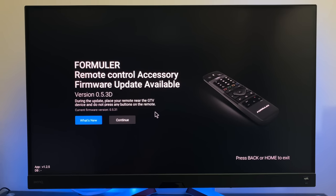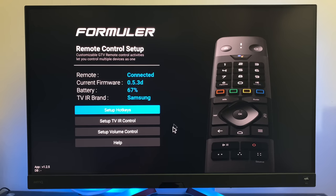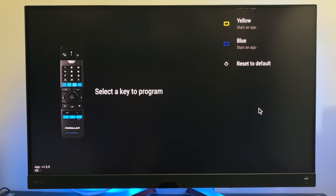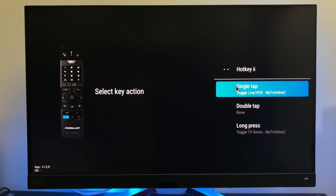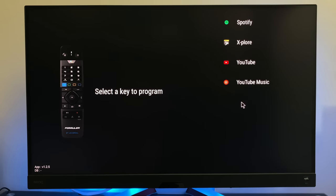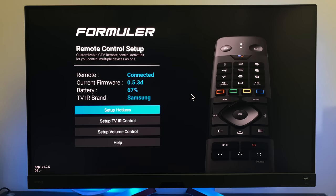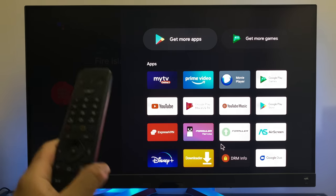A firmware update was available for the remote control — I hit continue and let it update. After completing the update, you can set up hotkeys: the four coloured buttons and three buttons at the bottom can all be customised with single tap, double tap, or long press actions. For example, I customised the red button to open YouTube. So every time I press the red button, YouTube will open. Very nice remote with great customisation options.